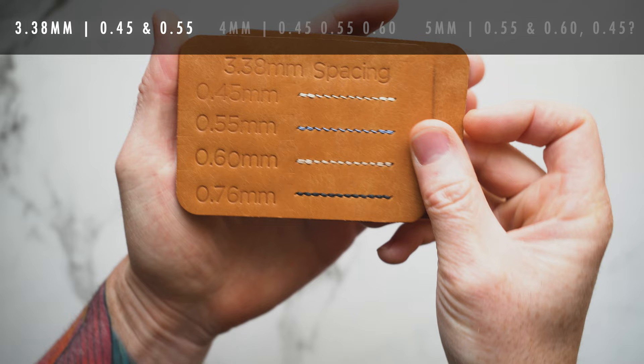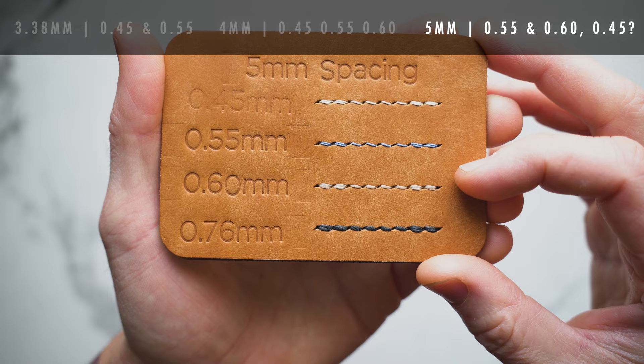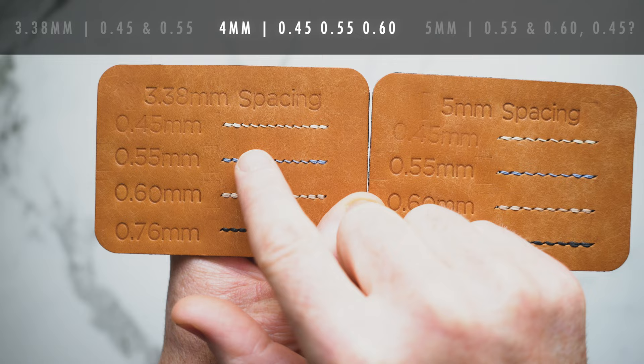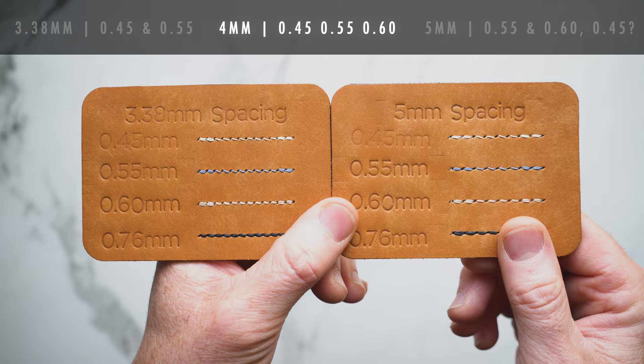Quick recap: for my 3.38 irons I'm going with 0.45 and 0.55 millimeter thread. For my 5 millimeter irons I'm going with 0.55, 0.6, and now I'm really starting to think 0.45 millimeter works as well. So you're landing right in the middle — get yourself a set of 4 millimeter irons and you can work with 0.45, 0.55, and 0.6. You have three different thread combinations that I think will work very well and most people will see as aesthetically pleasing.